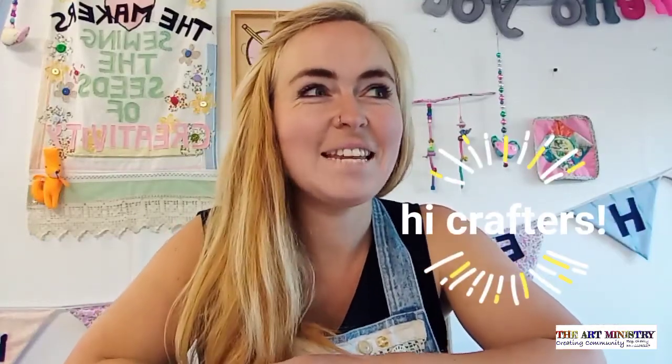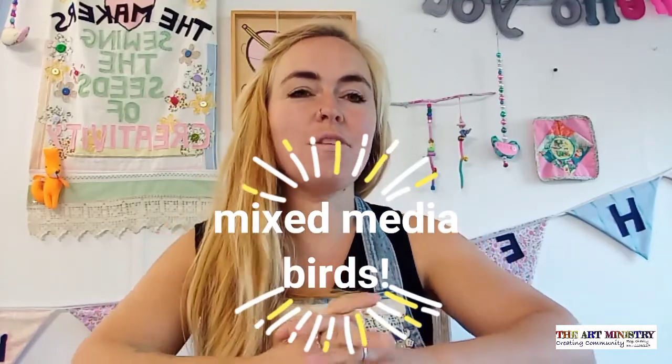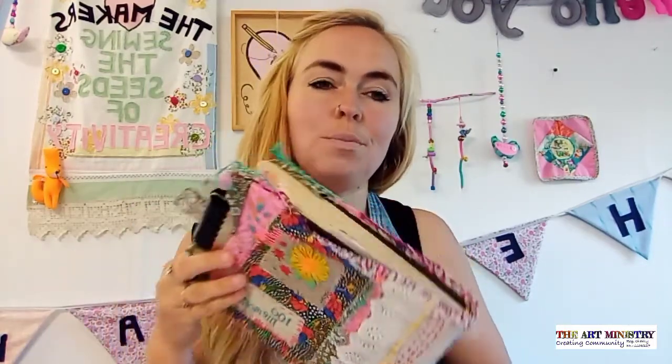Hi, lovely to see you all again. Today we are going to learn some mixed-media techniques. I'm going to take you through three of my favourite mixed-media techniques that I do in my own sketchbook. I love to keep a sketchbook to explore my imagination and to experiment with new techniques. They're great for preschool-aged children through to adults, so everybody can have fun with this.